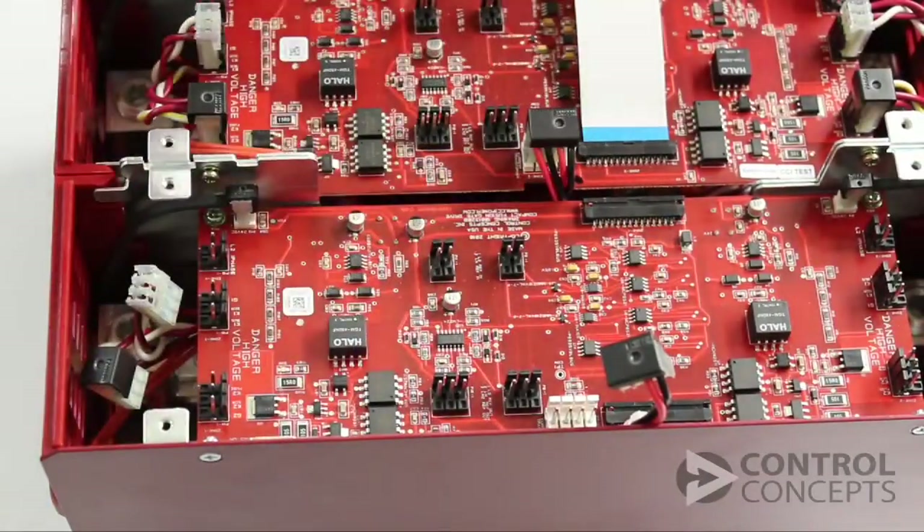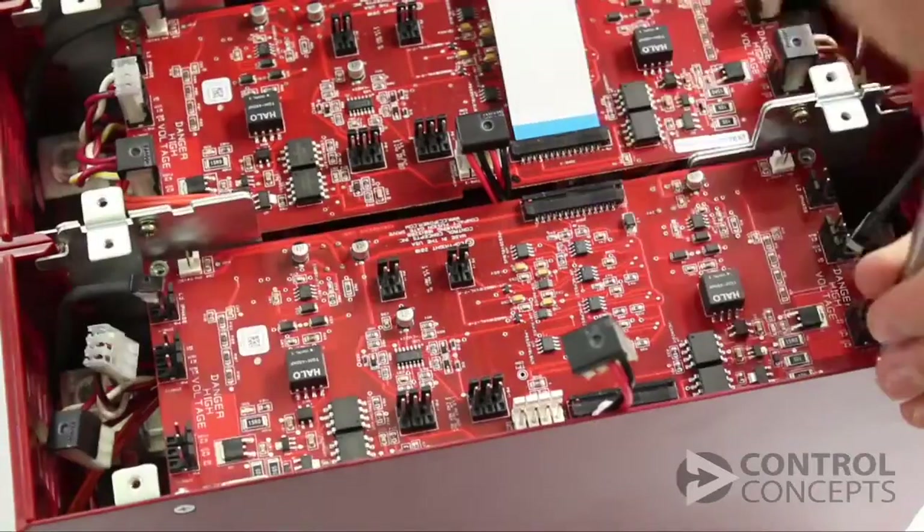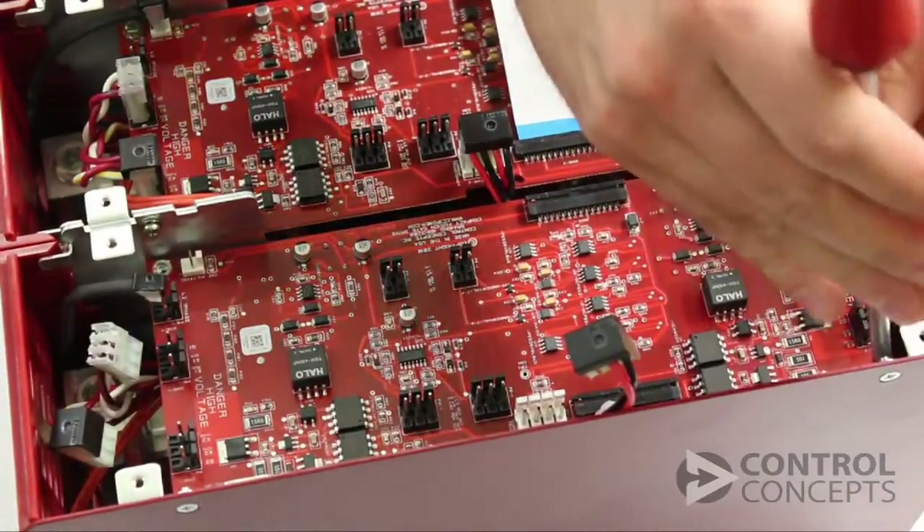Remove the screws from the four corners of the gate board. Gently lift this board out of the controller.